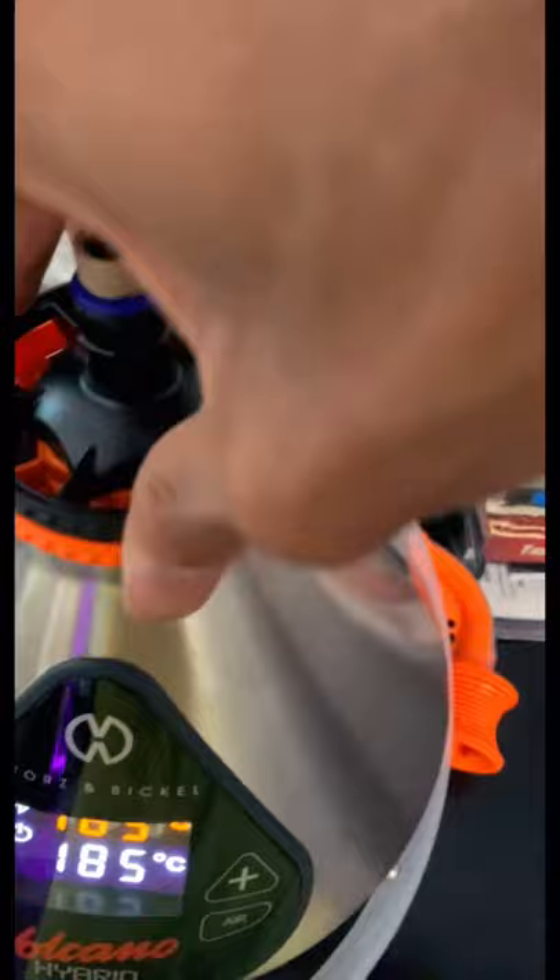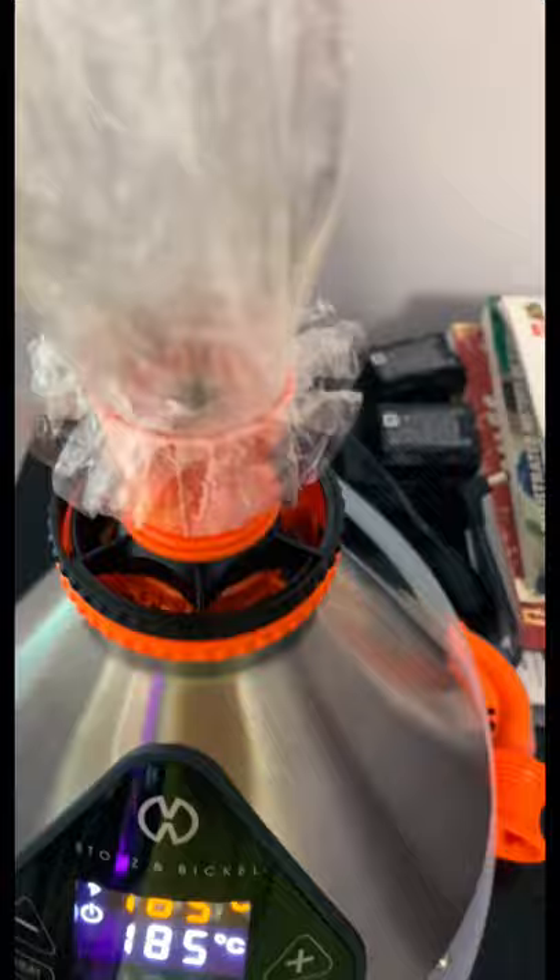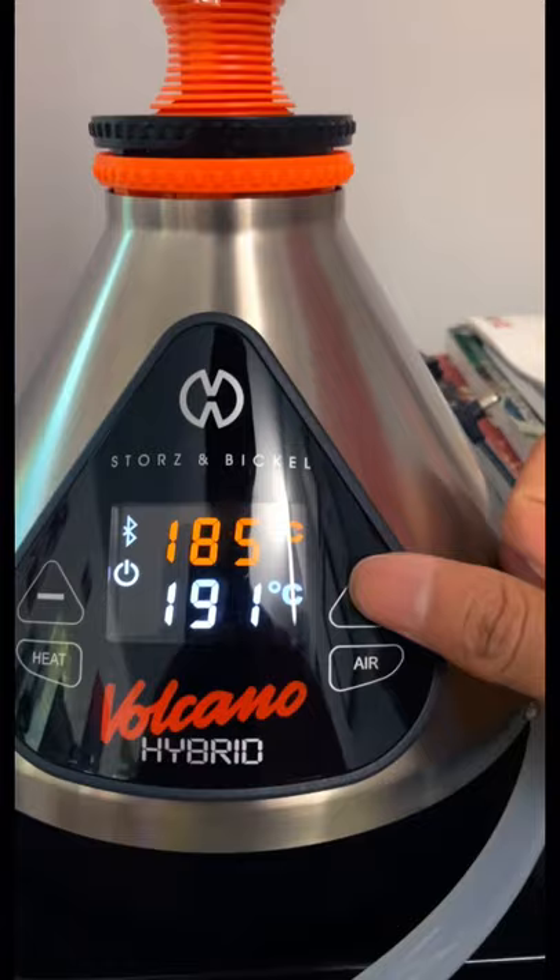And as you can see, I filled it pretty full. Get the bag ready to go. We're set at a nice 185, but I'm going to bump it up to 195. Now we're just going to let it heat up, and then we're going to turn it on.